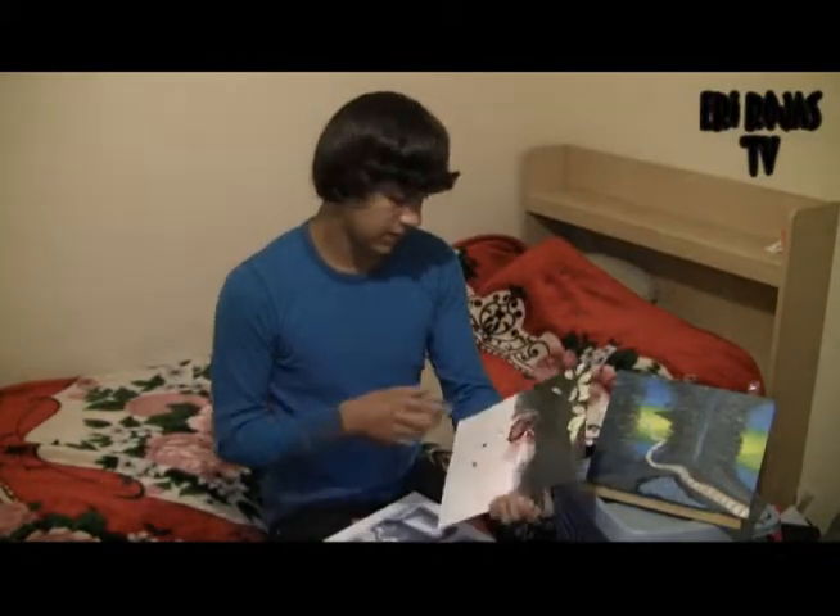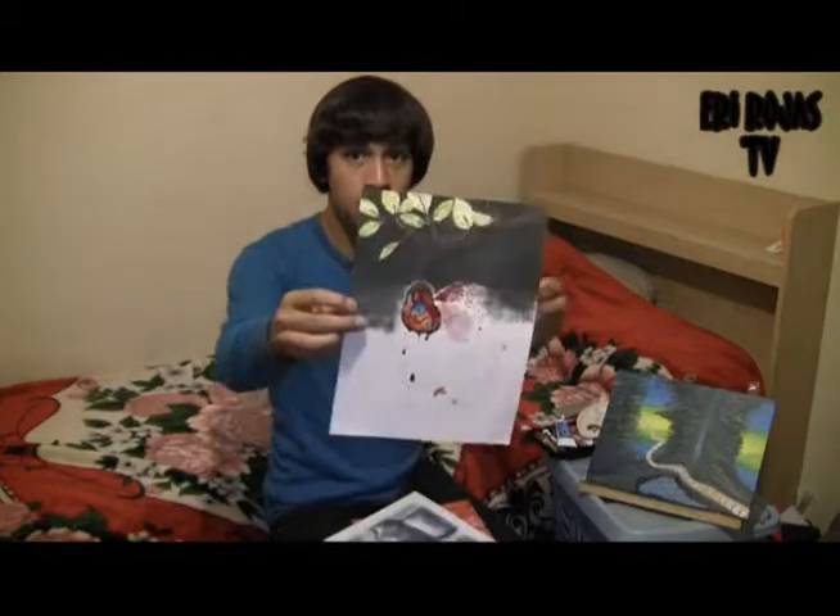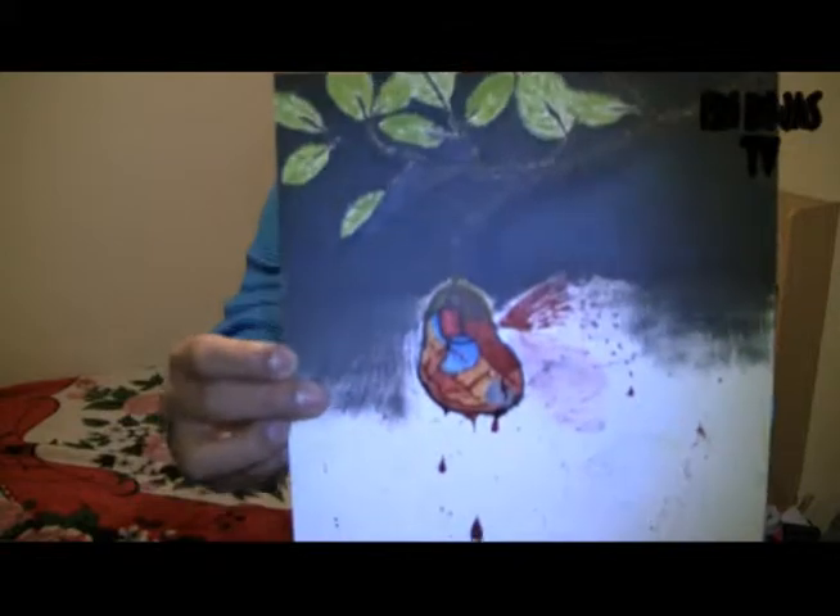This painting I never really finished, but it's made on canvas paper. It's really cool but I never really finished it.